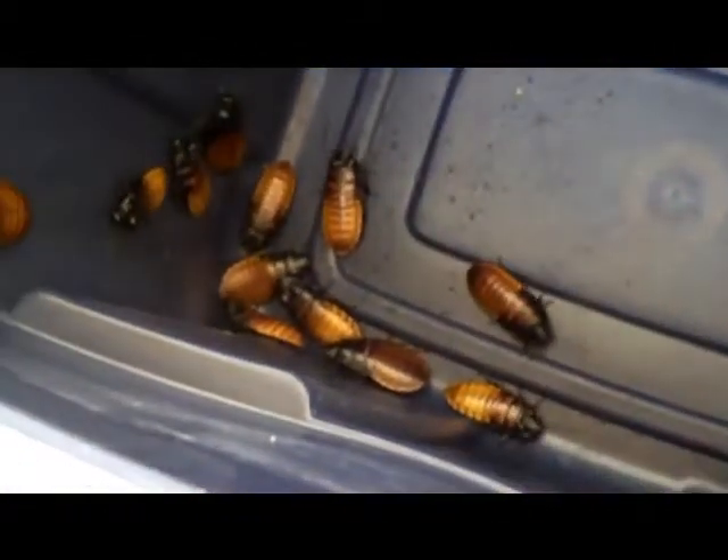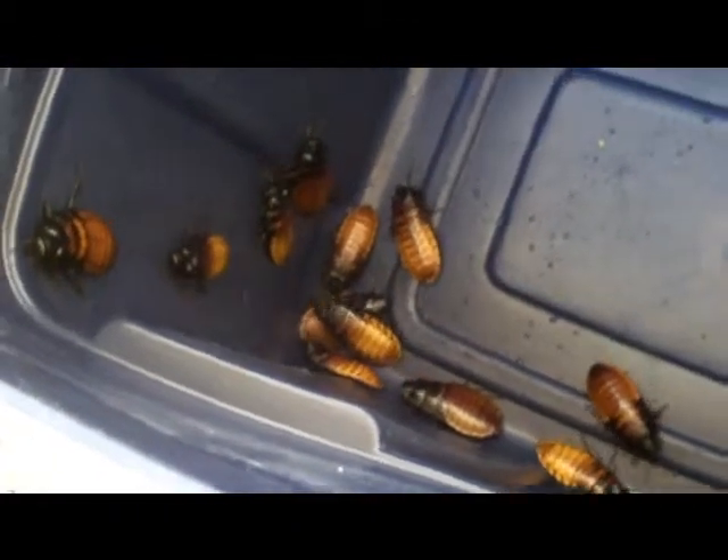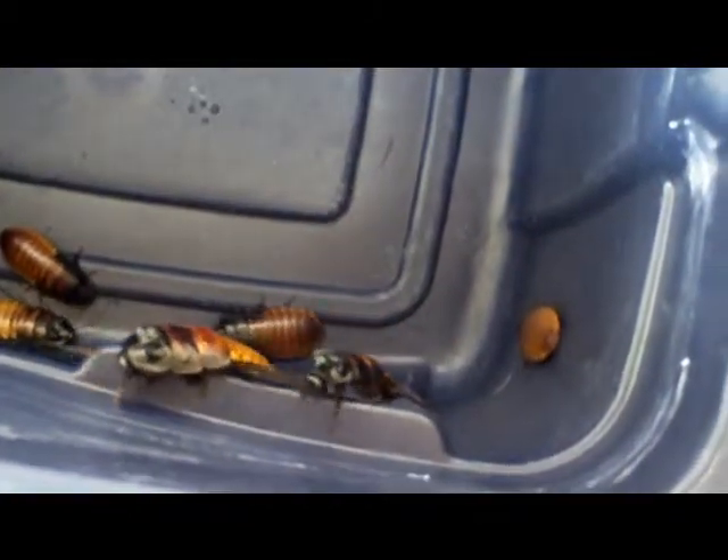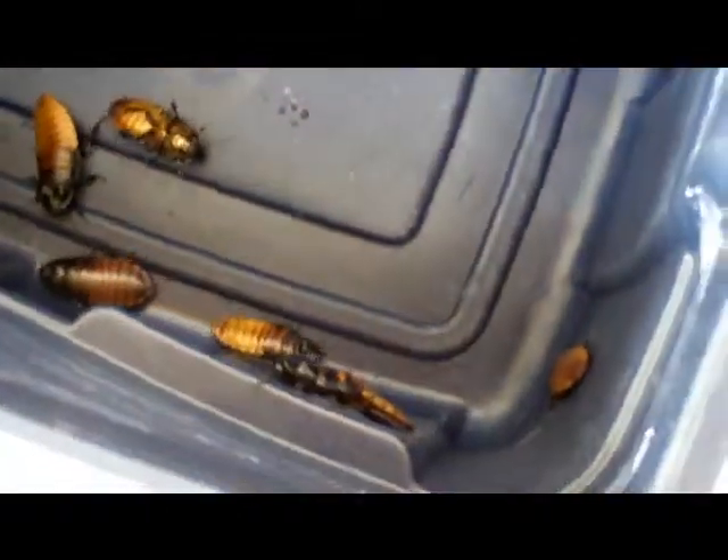Here's my colony of Madagascar Hissing Roaches. A member of Arachno Boards generously offered to send them to me for the price of shipping, and I think he even paid a little extra on the shipping too.